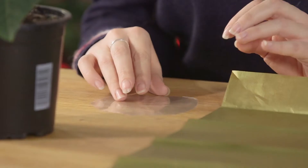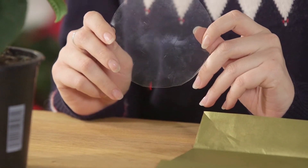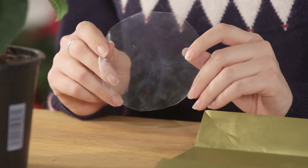I've taken the Poinsettia out of its plastic wrapping, but before I threw that away I drew around the bottom of the pot and cut out a little circle of plastic. We'll use this to protect the tissue paper from any dampness left inside the pot.